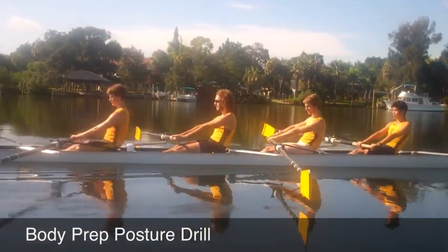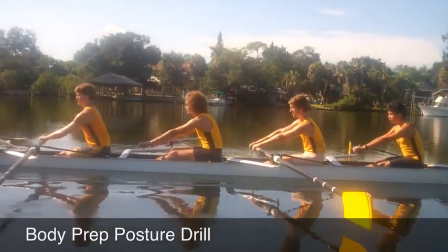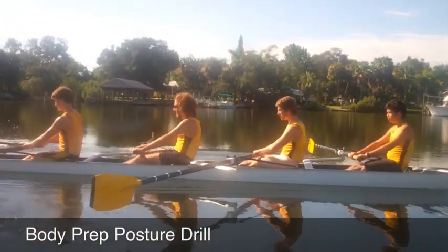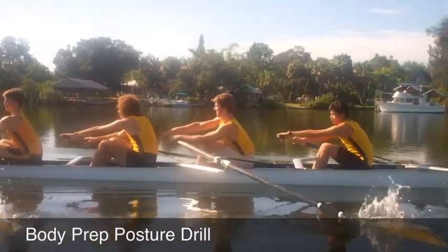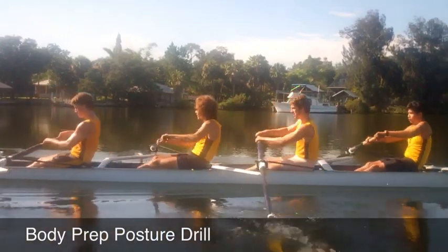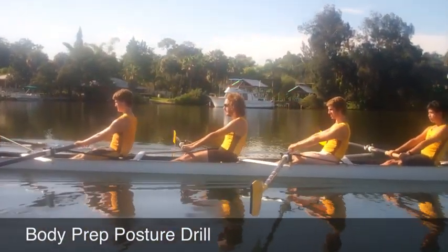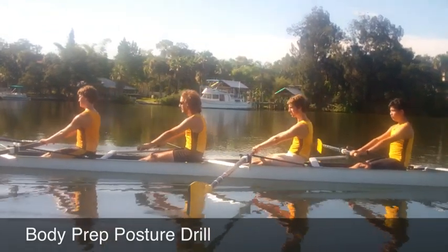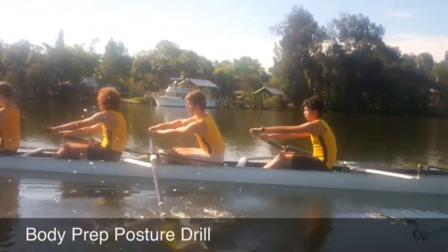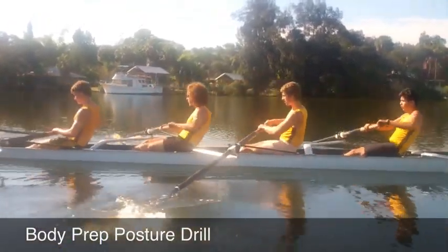Hands, posture, wrist, rope. Good. All right, let's go continuous. And John, let's see if you can apply — get yourself to sit up as you swing into that body prep.